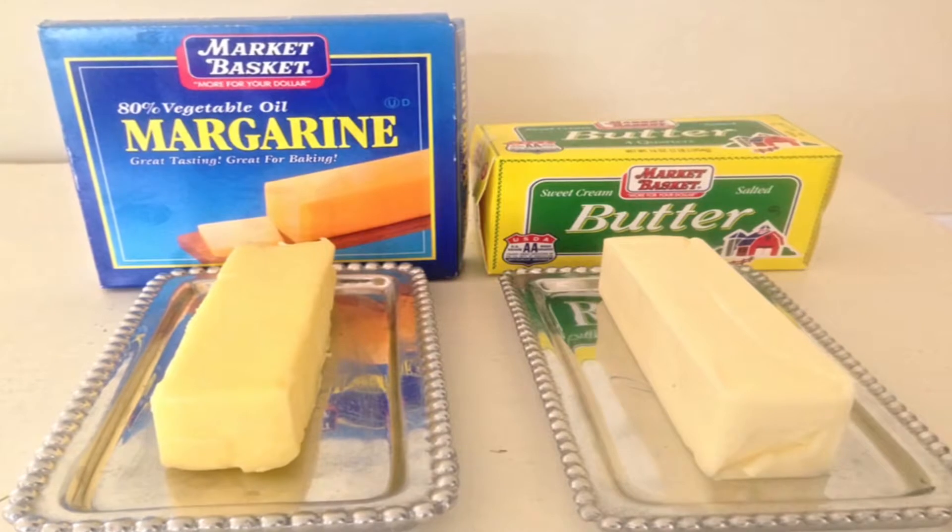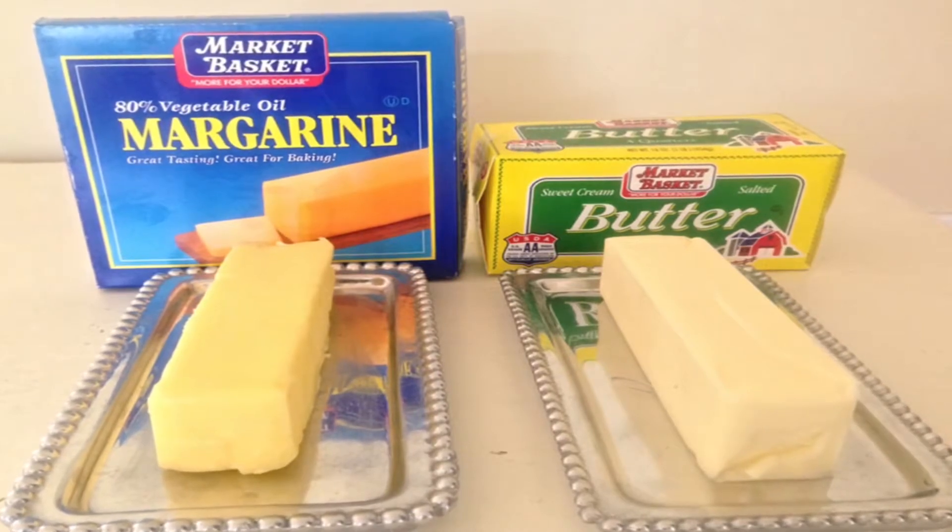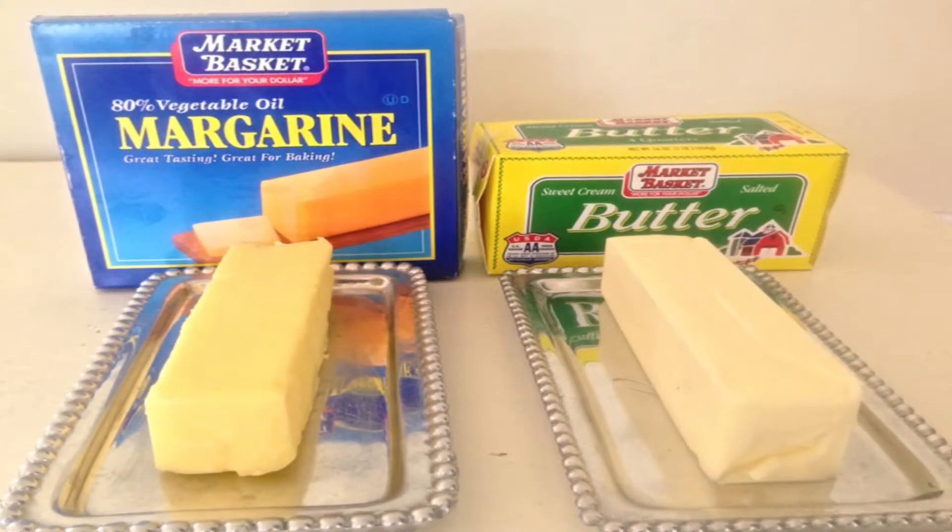Since butter and margarine today are labeled, you might not need this method. But if you come across butter in a butter dish and you're just not sure, you can use this method.